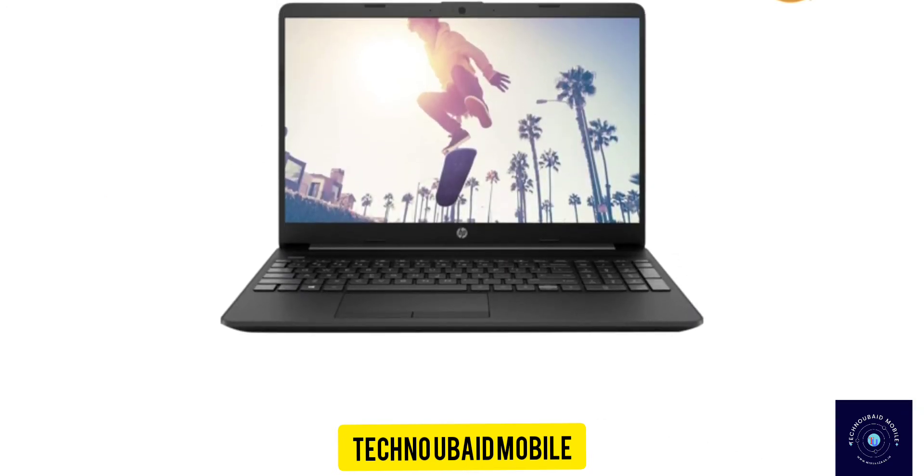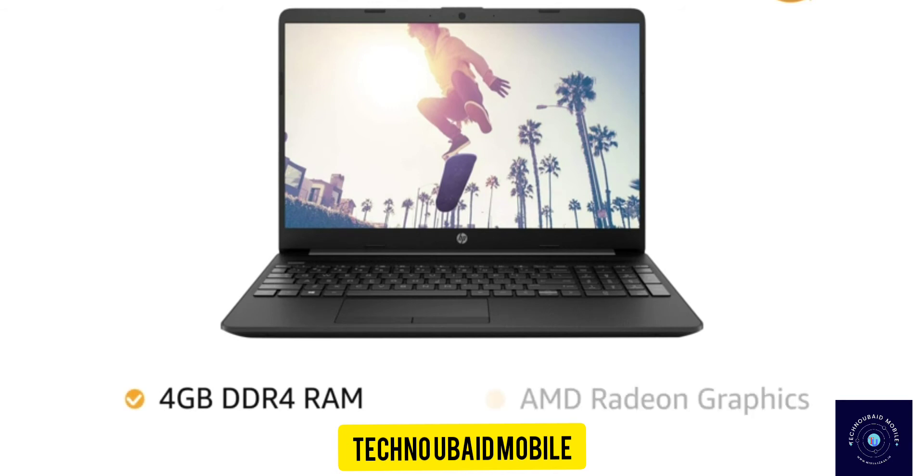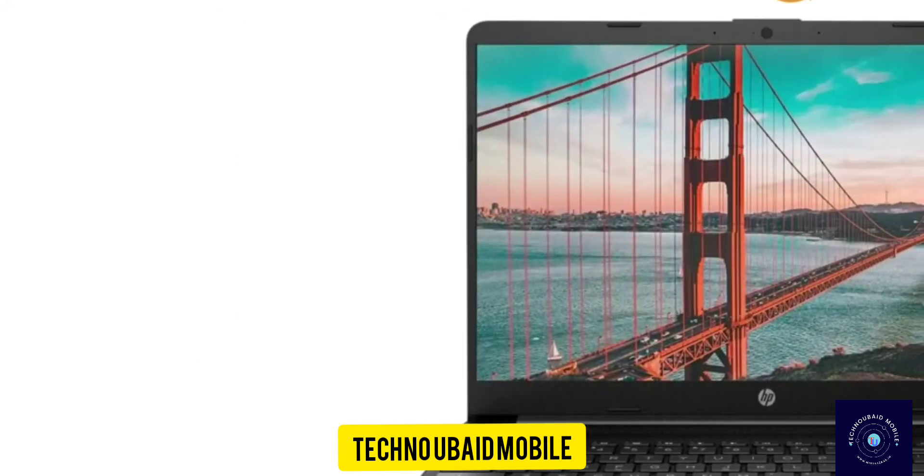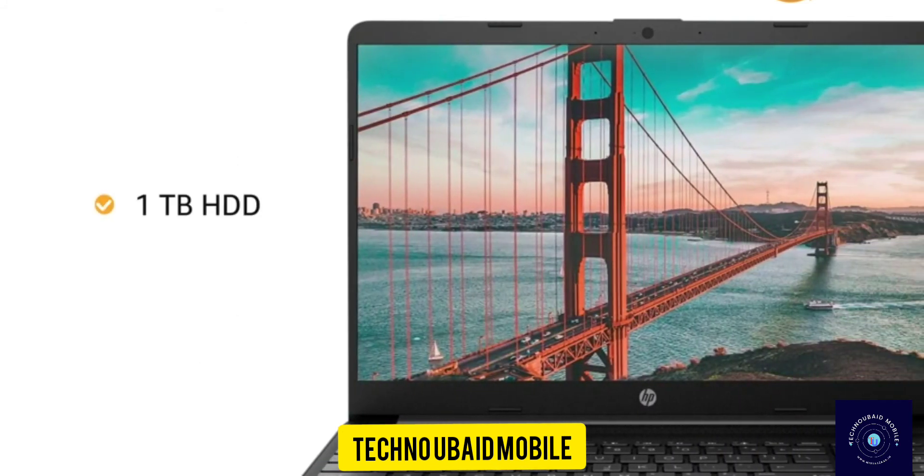The laptop features a 4GB DDR4 RAM with AMD Radeon graphics, allowing you to switch easily between applications. The HP laptop has 1TB of hard disk space, which is sufficient to hold all your videos, movies, and photos.